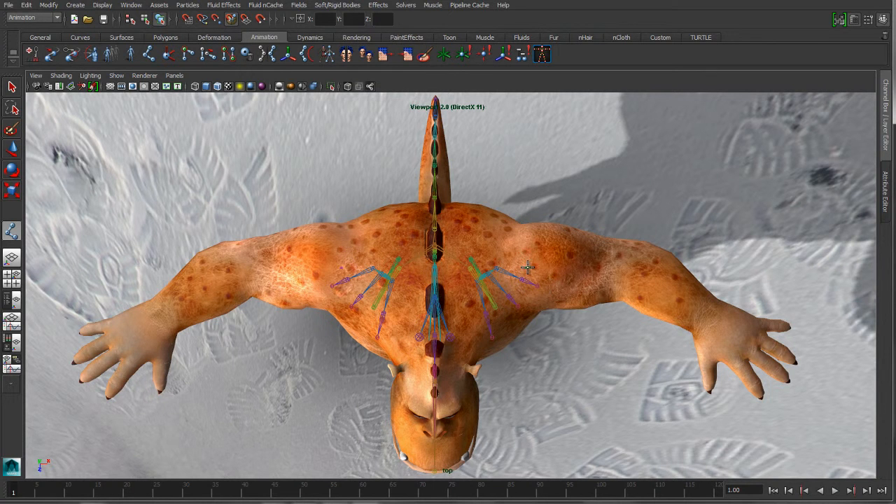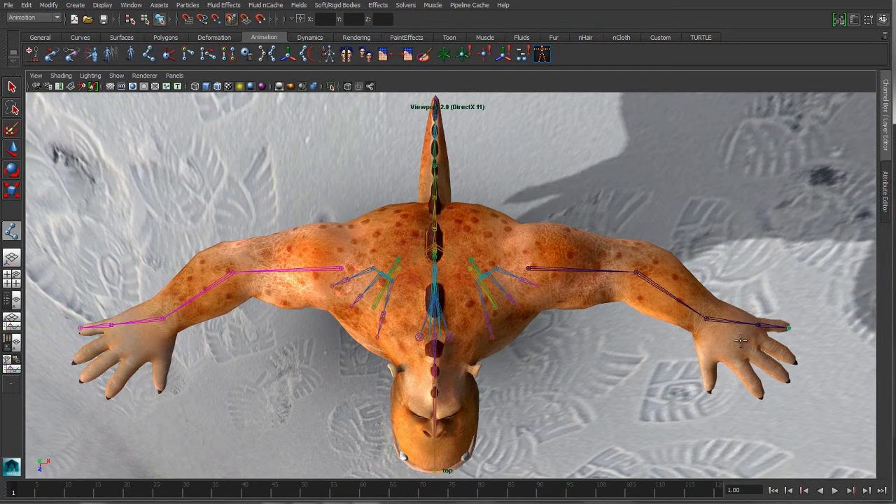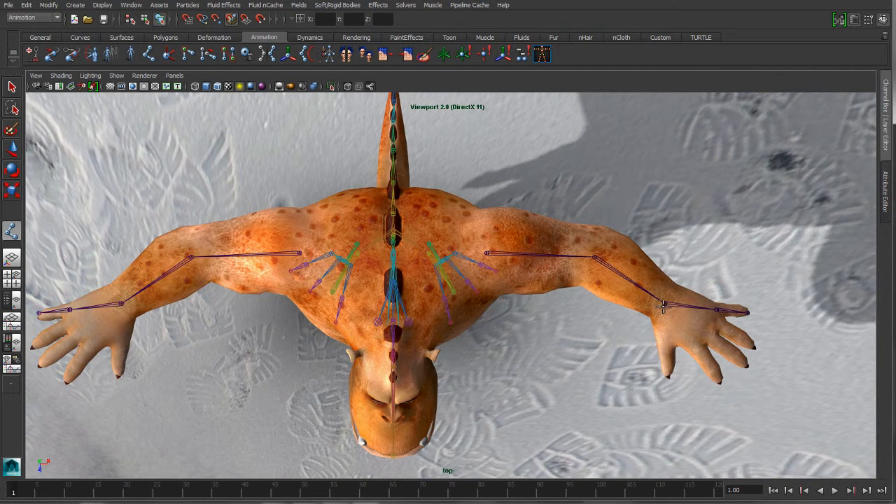With the snap to project option turned on, Maya's going to automatically handle finding the center volume of the object that we're drawing inside of, so it's going to be taking care of the y-placement of these joints. If I'm taking care of the x and z in the top view, Maya's going to be handling positioning those joints in the y-axis automatically inside the center of the volume that they're being drawn on top of.